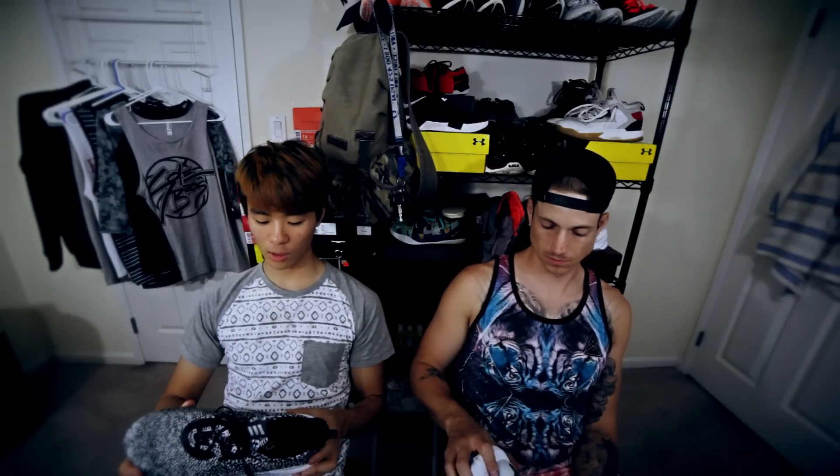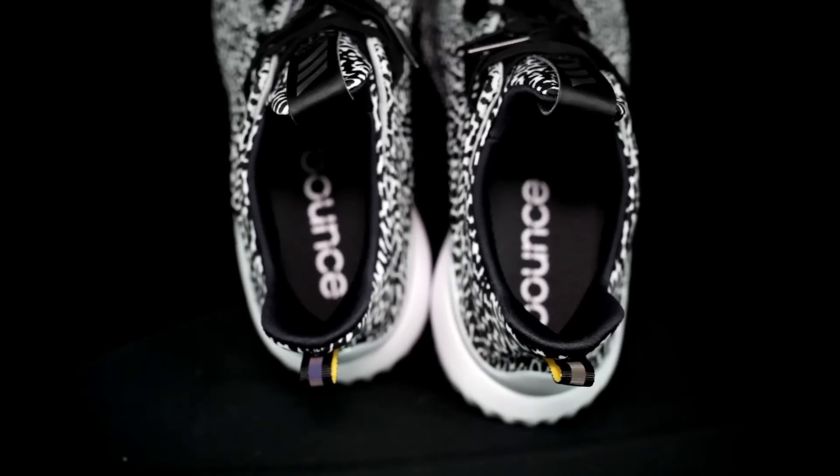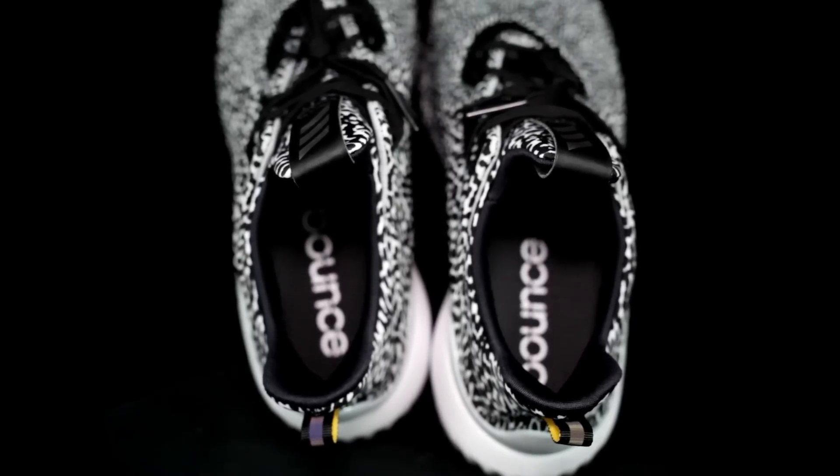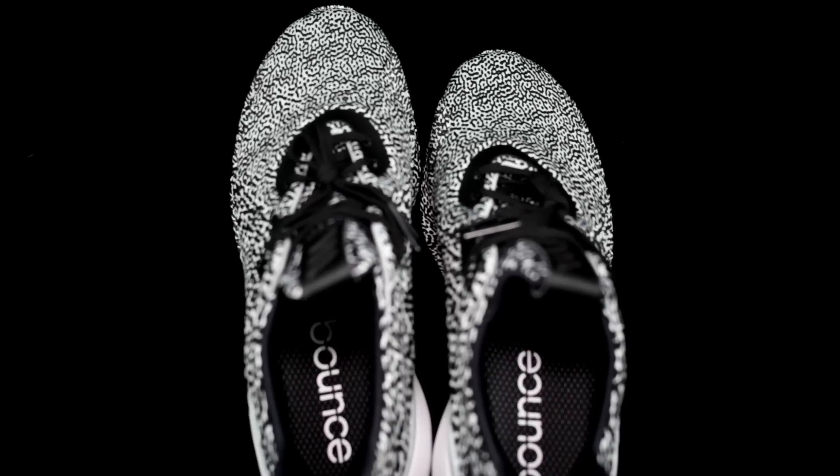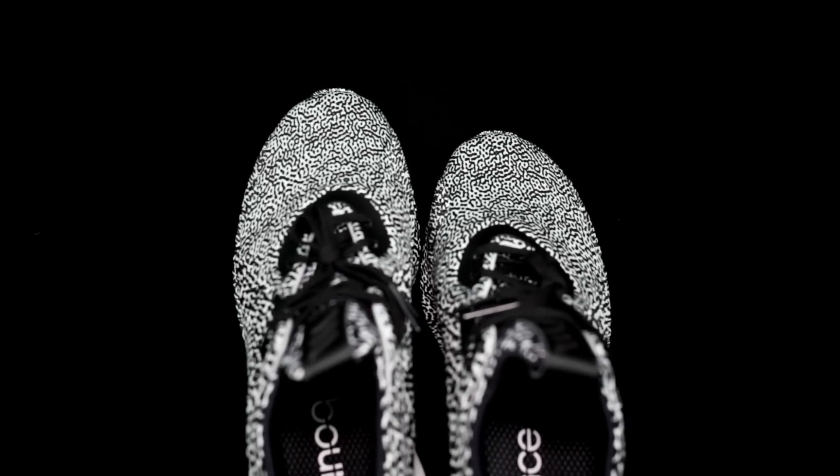Moving on to fit — it does run really long. So if you can go down half a size, maybe even a full size, but probably just half a size. It also fits super narrow. When I first got it, it was kind of irritating because it was really narrow, but after a few days of wearing it, it started to stretch and actually conforms to my foot — feels like the fit is exactly where my foot is. The fit is amazing. Half a size down.